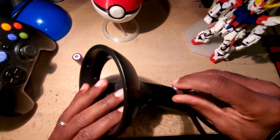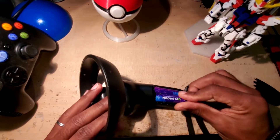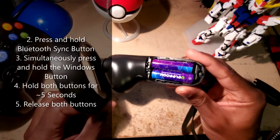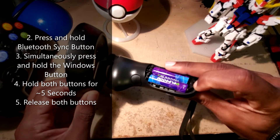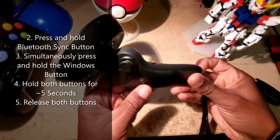The first thing you do is get those batteries in the controller. Make sure your controller is off, fresh batteries in, and put the back on. Then press and hold the Bluetooth pairing button, keep that depressed, and while that's depressed you're going to...